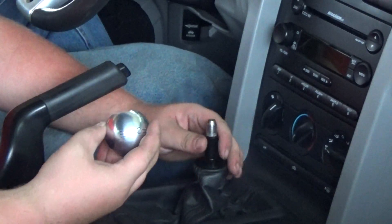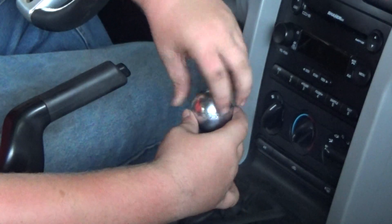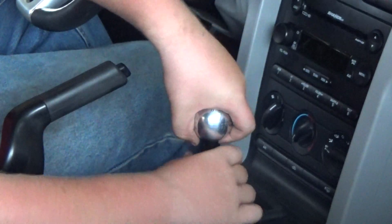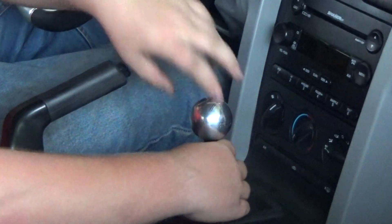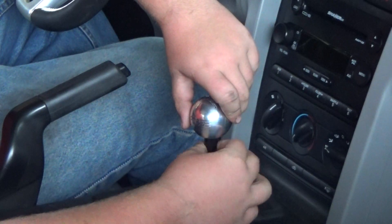If we have to adjust it, we will. Then you put on the knob itself. You want to get all of it straightened out. Okay, then we back this off and we put this down just a little.